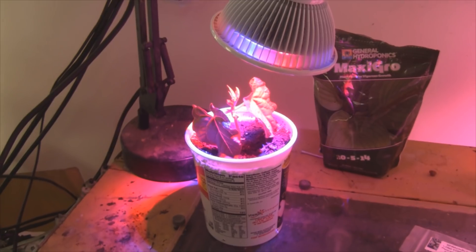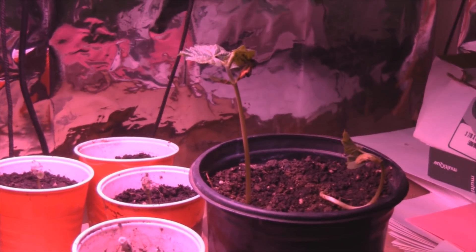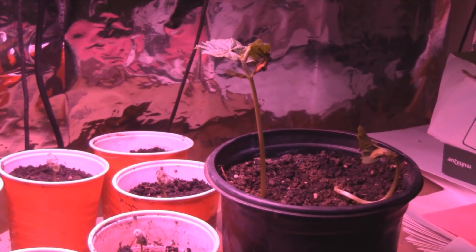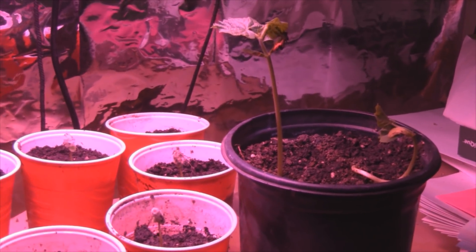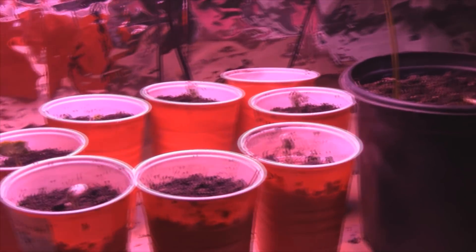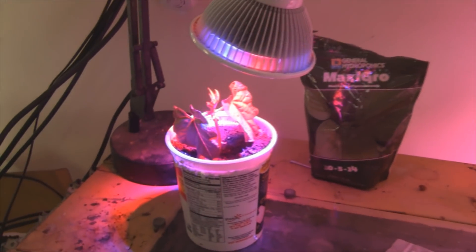Because I also planted over here — this is another bean plant that I had in the windowsill. And you can see how long and tall it is. It stretched out because it wasn't getting enough sunlight. But right now I just threw it under this high powered LED — this is a 400 watt — just to get it going along with all my other plants here. I'm growing cotton. So let's see what happens on day number 9.